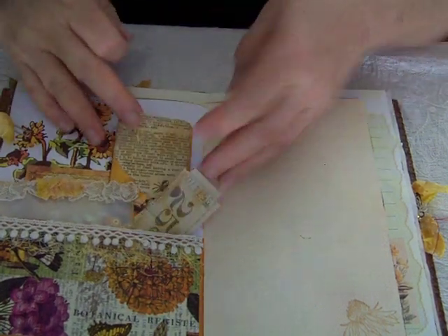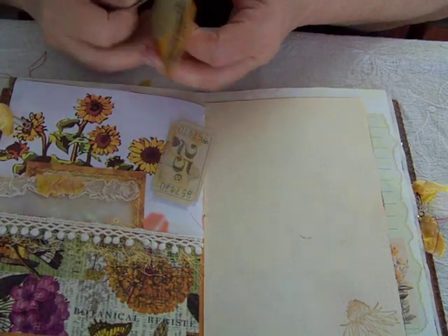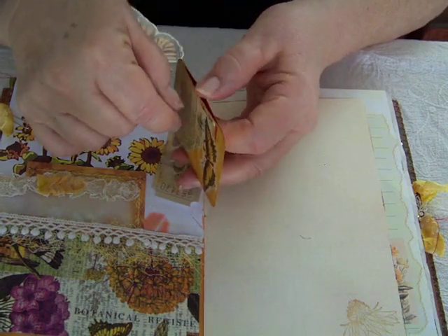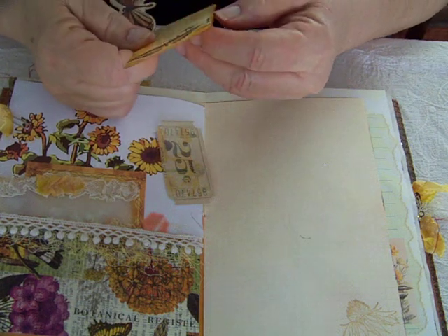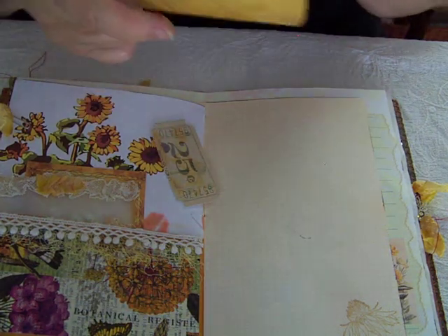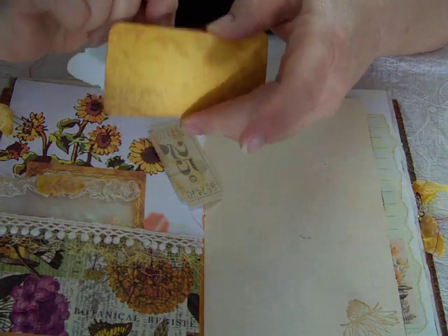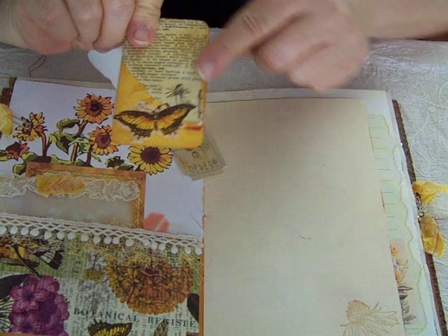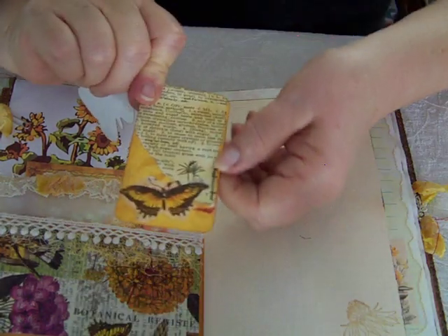This is a handmade tag — this is a little tag that I've created with a little pocket on the side. Inside... I didn't put anything in there. So that's for you to slide in maybe some secret journaling.